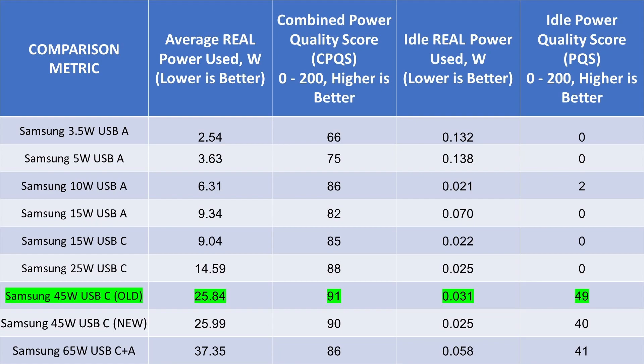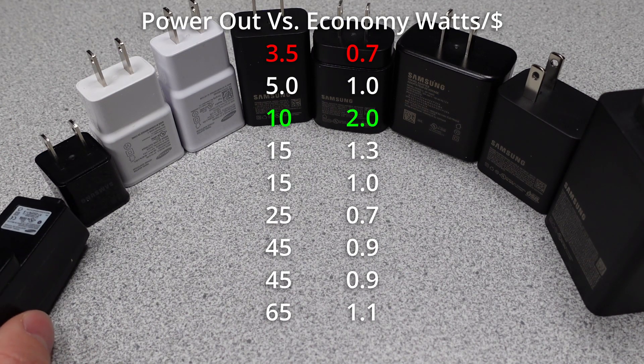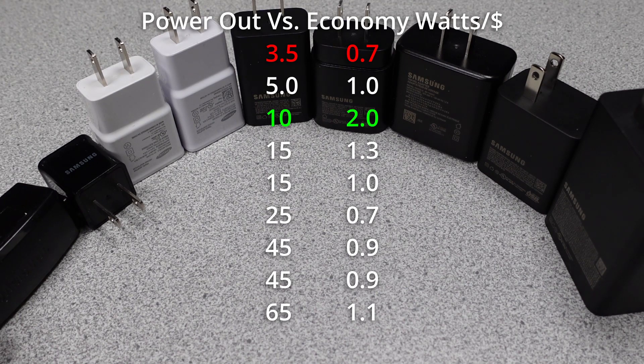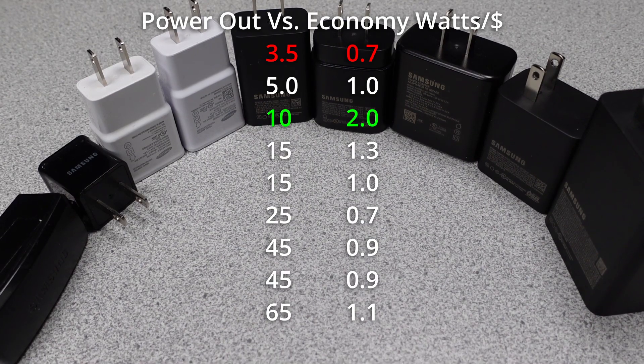Time to compare all this data. First, looking at overall efficiency, the winner is the older 45 watt style and the loser is the 3.5 watt USB-A adapter. Great progress has been made from then to now. Next, looking at power quality — which incorporates efficiency, total harmonic distortion, and power factor — the best is again the older 45 watt and the worst is the 3.5 watt. Really the 45 watt, 45 watt, or 65 watt all top the chart. Lastly, looking at cost per watt, the 10 watt USB-A that you can't get anymore becomes the best value adapter, and the overall power quality winner ends up lower on the stack due to its higher pricing.